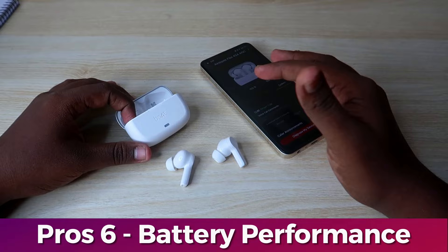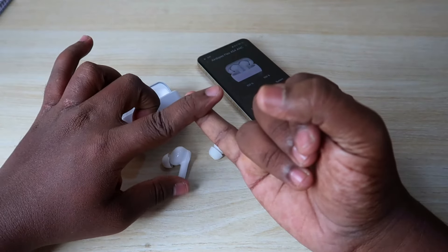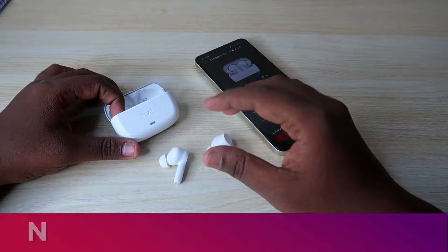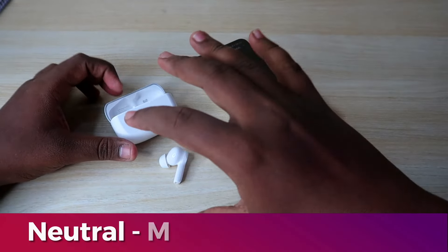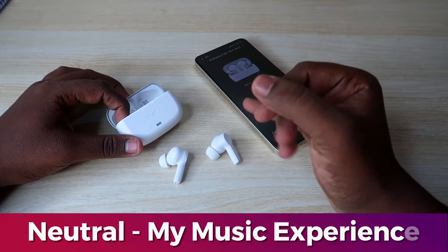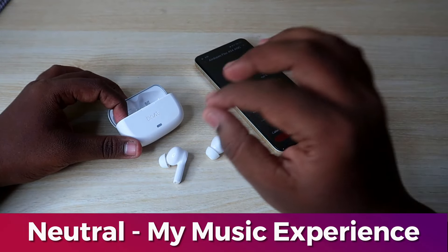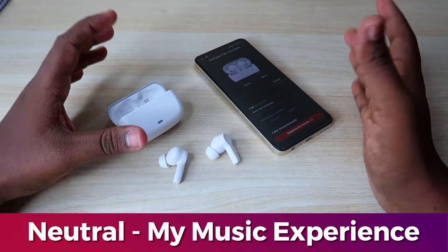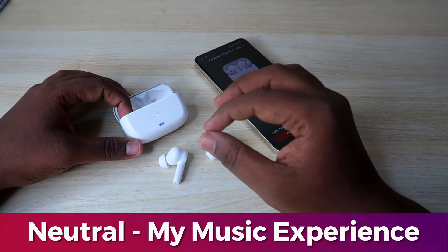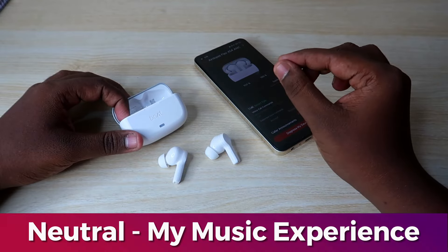Now let's talk about the Neutral category — starting with the music experience. There are two user profiles. At 60% volume, melody songs and high-pitched songs sound good. In these earbuds, there is strong volume and bass effect. If you add bass effect and clarity, you will have a great experience. At full volume, you get a big bass boost, but there is a slight dip in clarity.